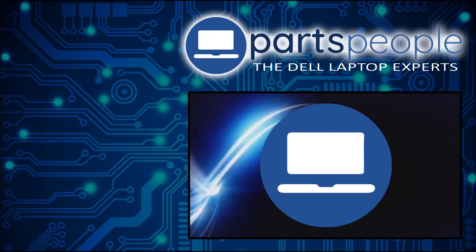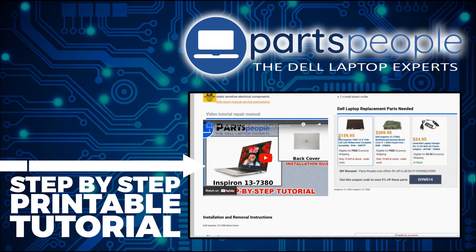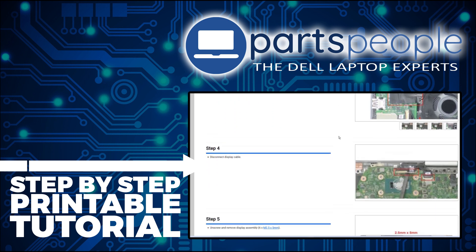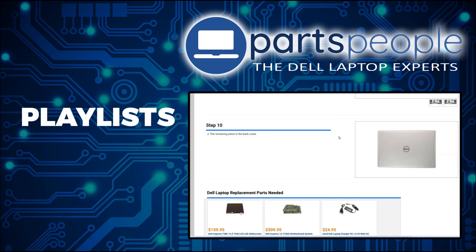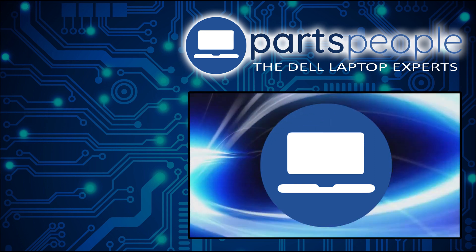If you still need to purchase your replacement part, click here to visit our site and find it. And while over there, you can view our printable instructions that include images to help you along the way. Don't forget we have more playlists here, so keep checking back. I do read your comments, so leave any questions you have for me down below. Thanks for watching.